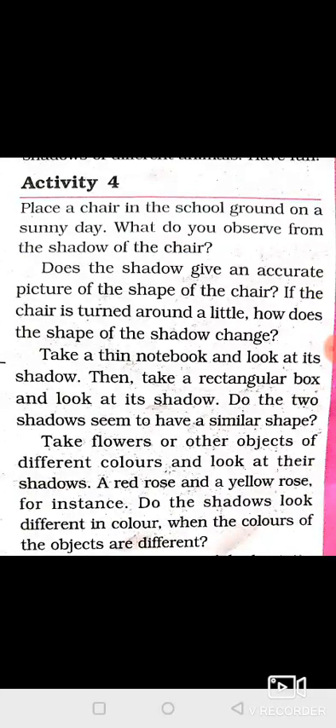Take flowers and other objects of different colors and look at their shadows. For example, a red rose and a yellow rose. Do the shadows look different in color?